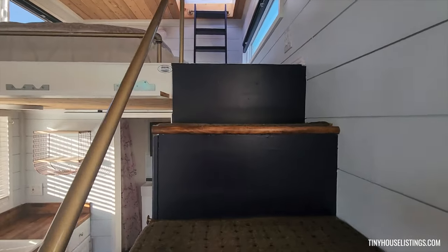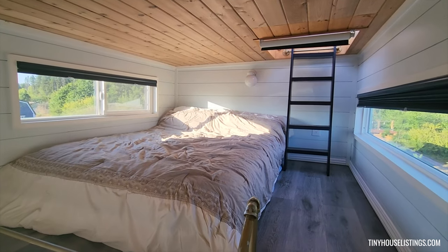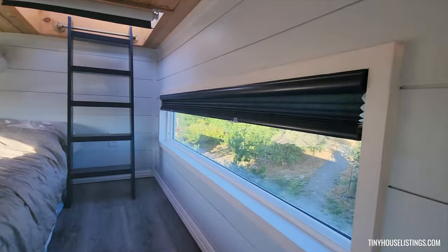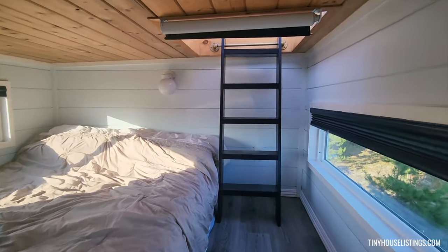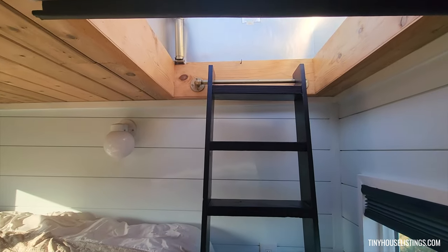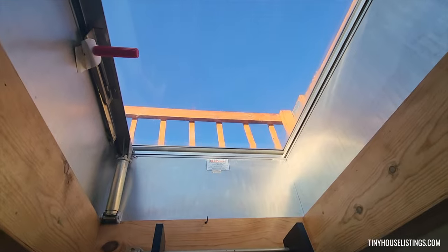Now we'll travel upstairs to the upper loft. As you can see, this upper loft can hold a queen-size bed with two good-size windows — one does not open, and the other does open. This ladder here leads up to the top of the roof where we have our deck. Up there is also a skylight.